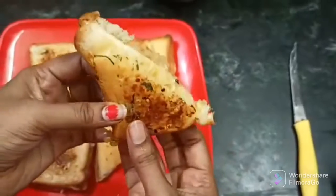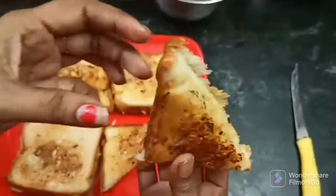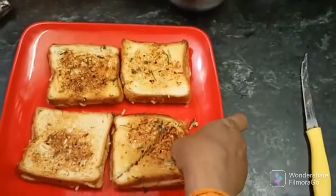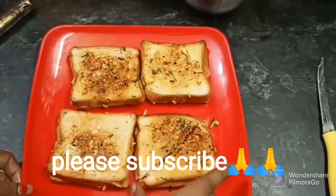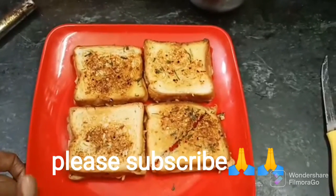There are a lot of snacks. If you come to school, you will have strength and feel full. Okay friends, bye! We will meet again next recipe. If you liked this recipe, please like, share and comment. Don't forget to subscribe to our channel. Okay friends, bye!